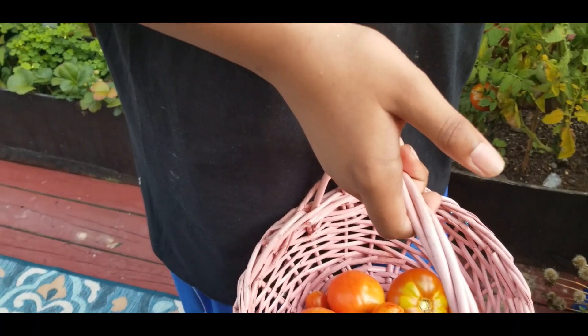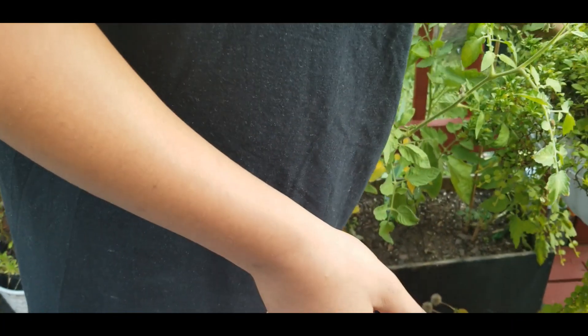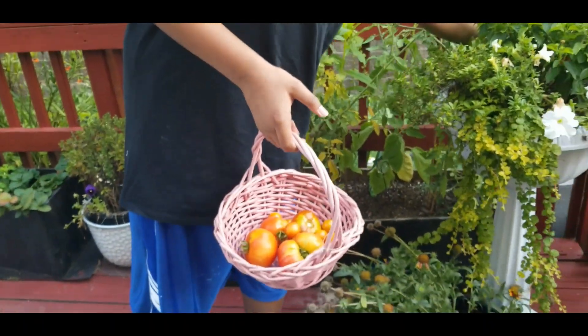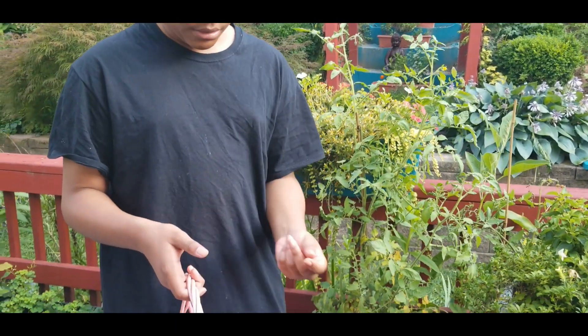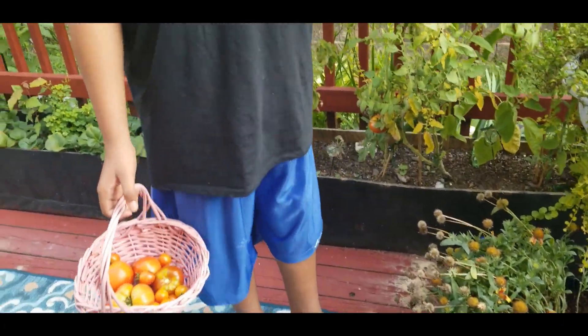We've got a casualty. We'll just take that one and throw it for Rocky. Let Rocky eat the bad tomatoes. Oh, that ugly squirrel — we haven't seen him lately today, so he must be chilling. Look, Isaiah, you can't be dropping the good produce.